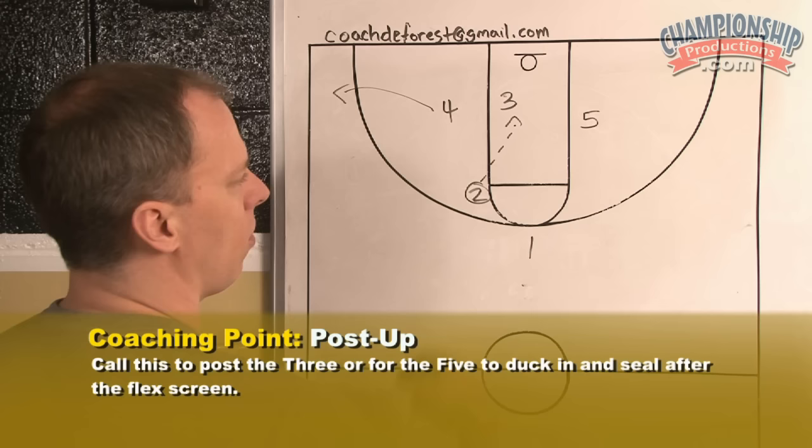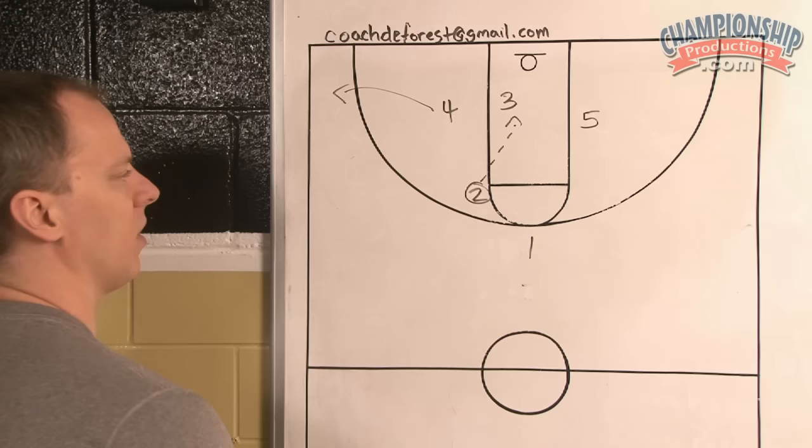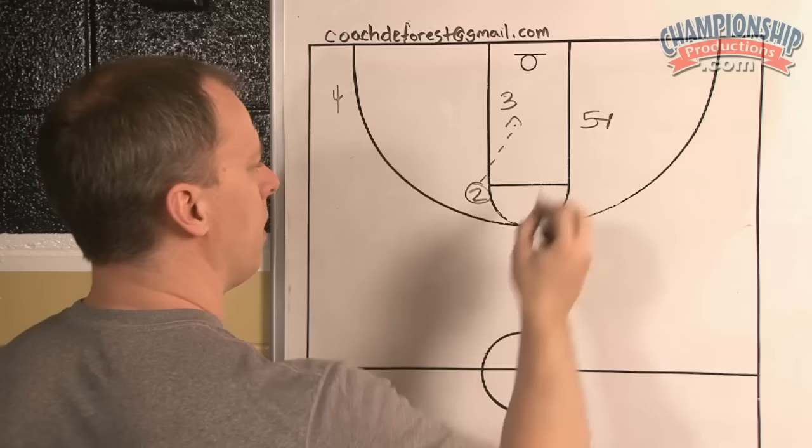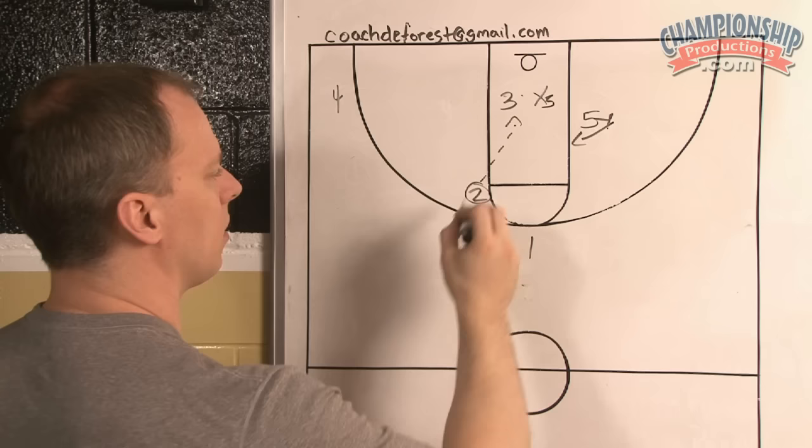So you look for the back cut off the four first — that's the two's second look. The second look is for the three. And remember the third look is after this screen, you want your five to duck in. Because many times the five will help out on three's cut, and you may have the pass to the five off of the duck in.